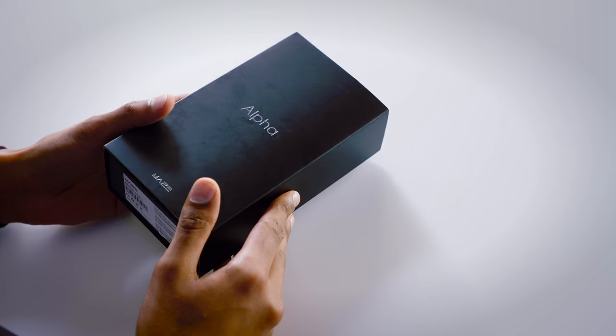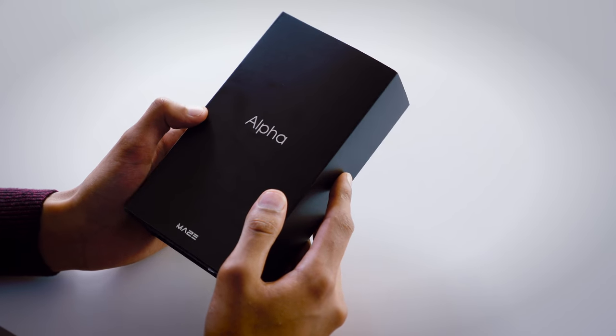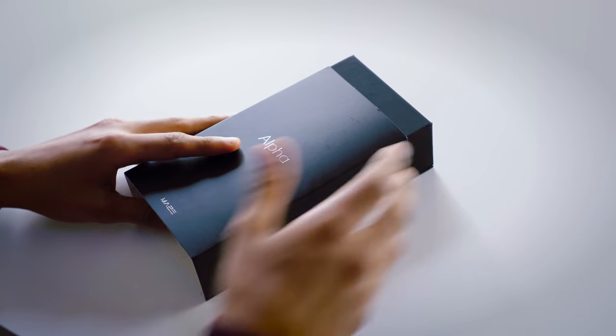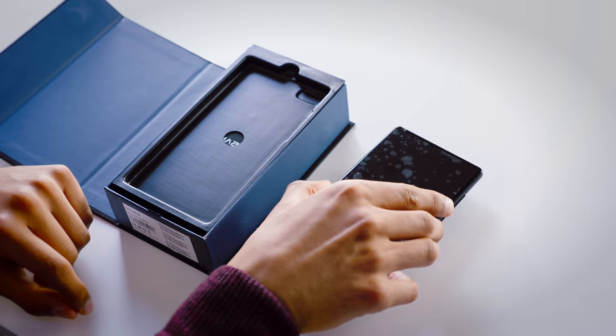So, the box. First impressions: extremely heavy. And in terms of the finish, it's fairly nice — not the best I've seen. We've seen textured finishes, we've seen matte finishes. I like the lettering on the front, and the back tells us all the specifications. This is a 6-inch bezel-less display, bear in mind, which is completely amazing. The internal packaging, for some reason, is a little bit nicer than the external. And then we have the smartphone itself.